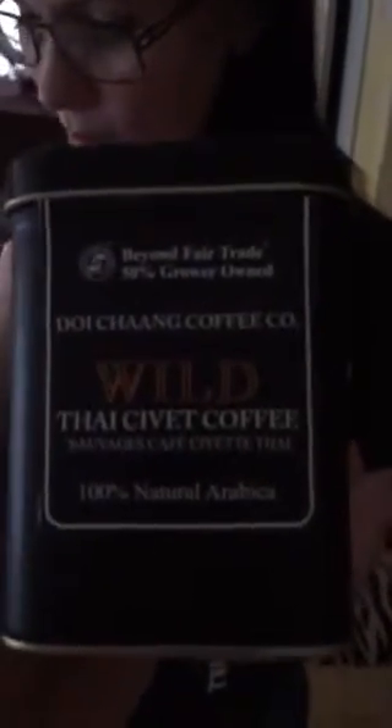Thumbs up for Kopi Luwak — the most expensive coffee in the world, the most expensive non-alcoholic beverage in the world. Probably not going to be buying it again because it was very expensive. But if you have the money, want to do something adventurous, really like coffee, and want to brag about it — I say yes, do it, it's awesome. I think I'll finish this cup of coffee.